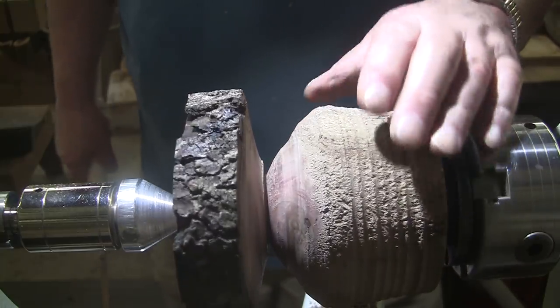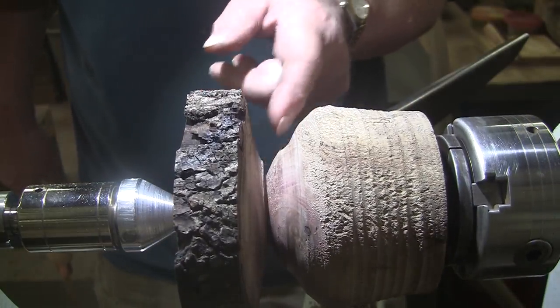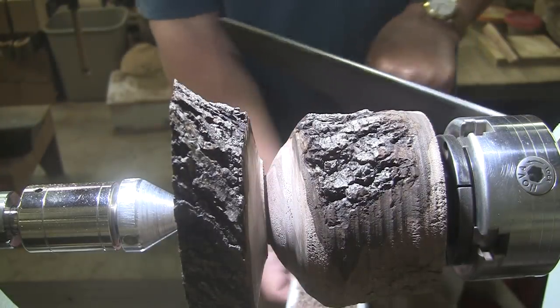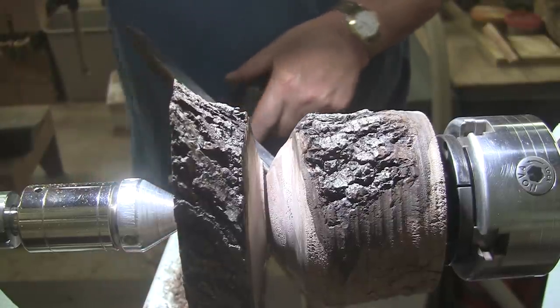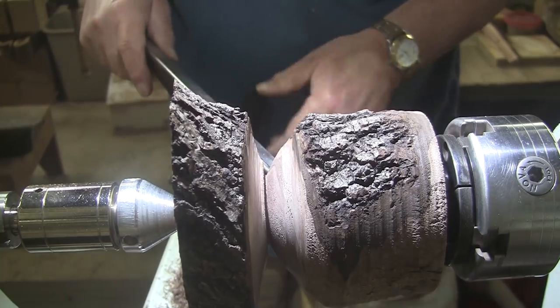Well, that got in there all right, and that's about as far in as I need to go. But now it's left a ridge on this part. Sorry for all the monkeying around — can you see that ridge? I've got to get rid of that ridge somehow.